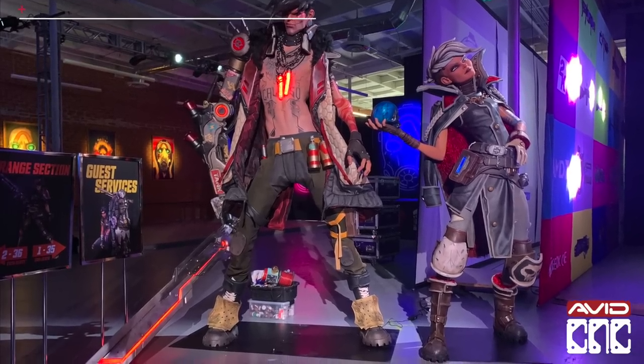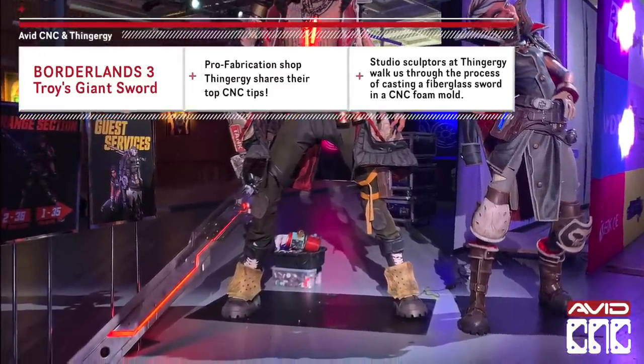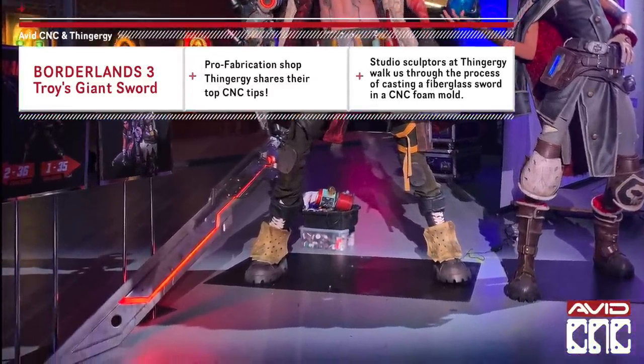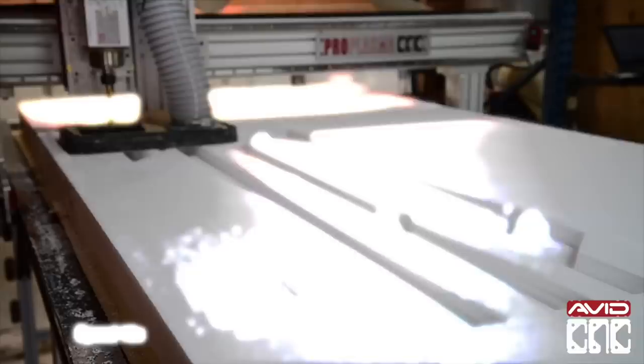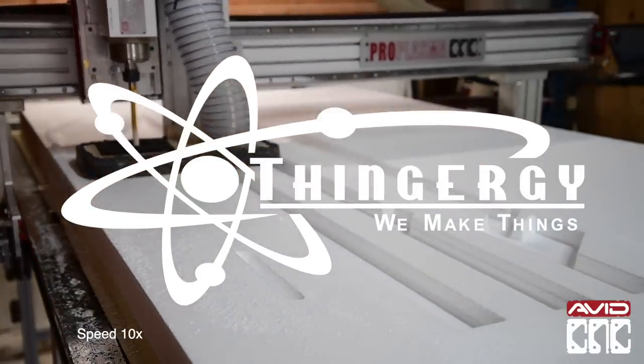Hey all, Sammy here with Avid CNC. This week we're visiting Thingergy in Los Angeles where they're working on some amazing ten-foot tall statues of Borderlands 3 characters. They're going to show us how to use their Pro-CNC to make a foam mold to cast and build a giant fiberglass sword for one of the characters.